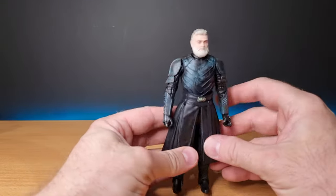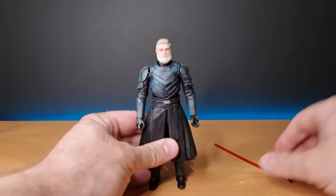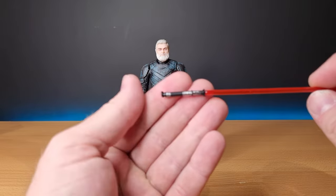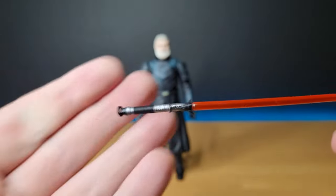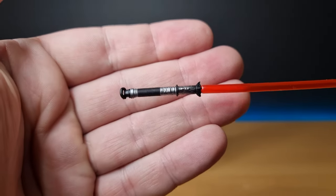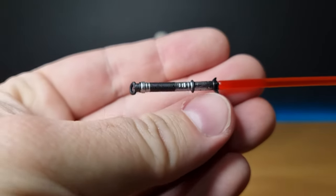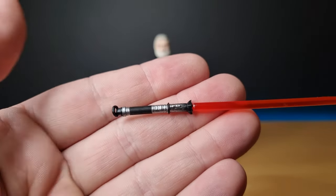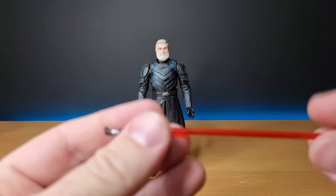But I'm here to talk about the figure we've been given. First of all, we've got his lightsaber hilt, which I really like. There's something very medieval-feeling about it — whether it's just the hilt, you kind of imagine this being a broadsword, and that also comes across in his fighting style. The blade itself is really long.